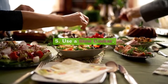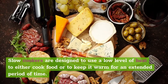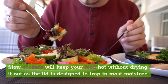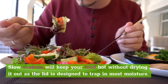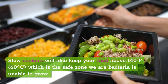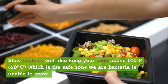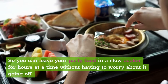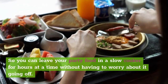5. Use a slow cooker. Slow cookers are designed to use a low level of heat to either cook food or to keep it warm for an extended period of time. Slow cookers will keep your food hot without drying it out, as the lid is designed to trap in most moisture. Slow cookers will also keep your food above 140 degrees Fahrenheit (60 degrees Celsius), which is the safe zone where bacteria is unable to grow. So you can leave your party food in a slow cooker for hours at a time without having to worry about it going off.